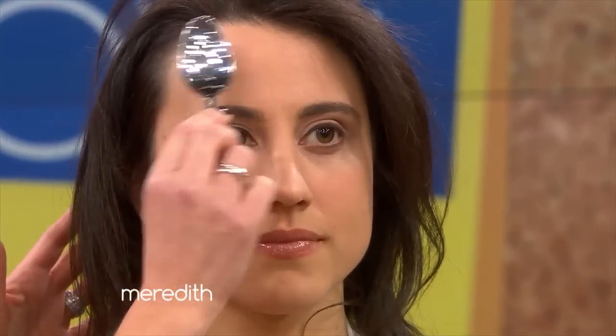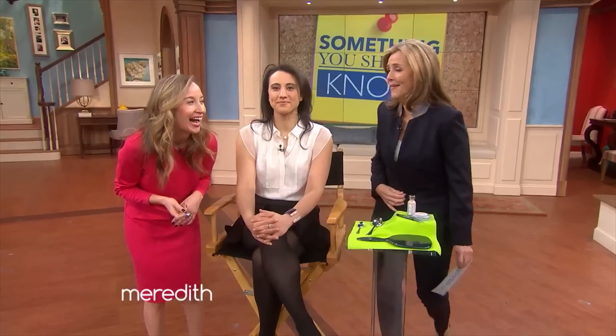What you're going to do is take the chilled spoon — not frozen, because you don't want it to stick to your skin — and smooth it along your forehead, or anywhere where you have some fine lines. Try to go in one direction. And you're going to do this before you apply foundation. It's going to temporarily flatten and smooth those fine lines.